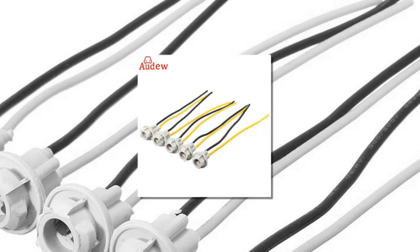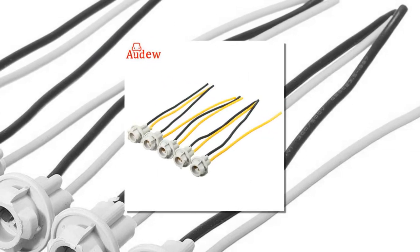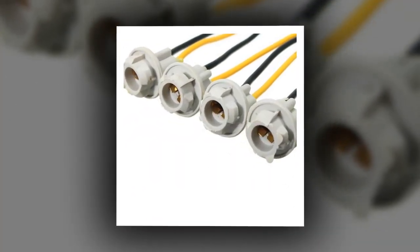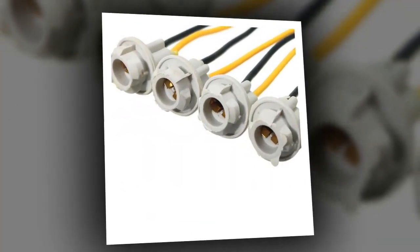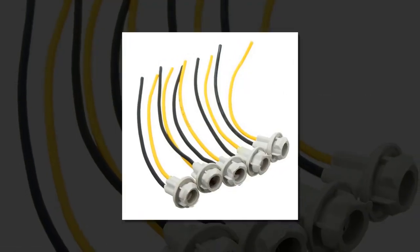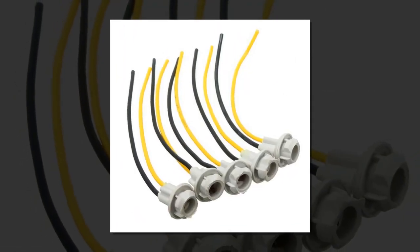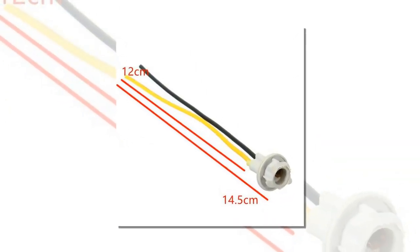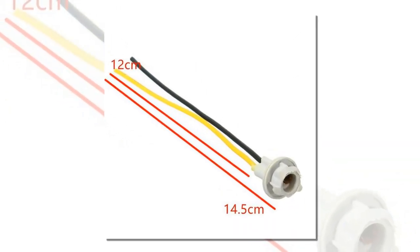Item number 4 is the T10 W5W 194 Car Light. Material: soft rubber. Fit size of hole: 10mm. Could be used to create an extra light outlet. Pre-wired socket for easy plug and play installation. Voltage: DC 12V. Cable length: 12cm. For car and motorcycle instrument lights.